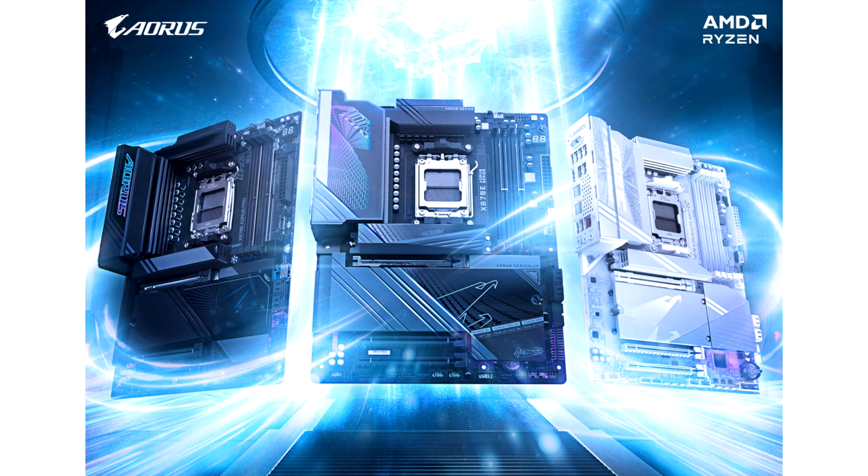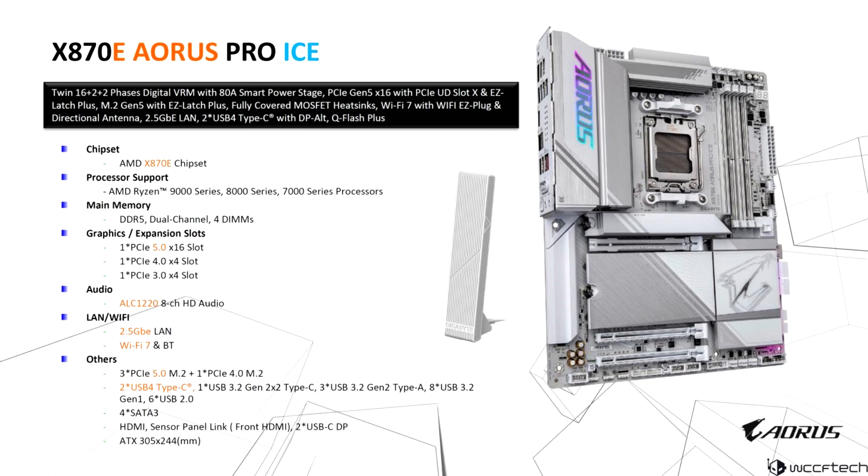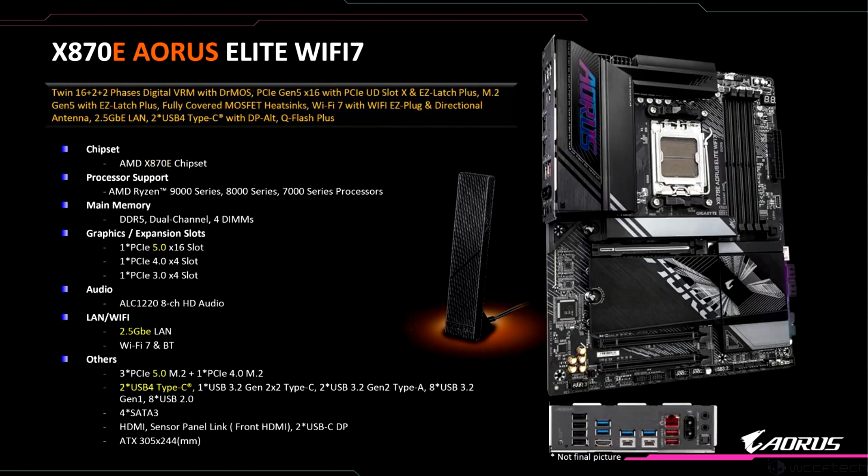Gigabyte has introduced a total of 8 new X870 and X870E motherboards, including 6 AORUS designs, for AMD Ryzen CPU builders. These new boards span both budget and high-end segments. With the new Ryzen 9000 CPUs now available, Gigabyte will be offering expanded features on AM5 platforms with these latest motherboards.